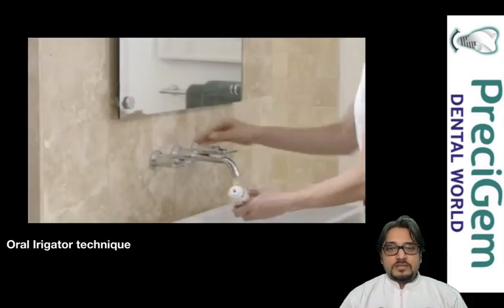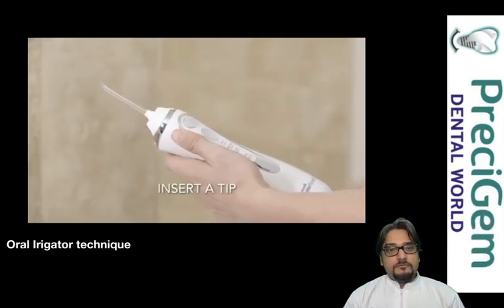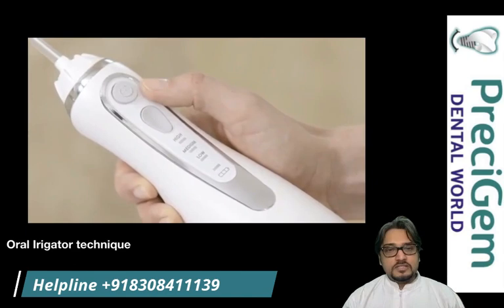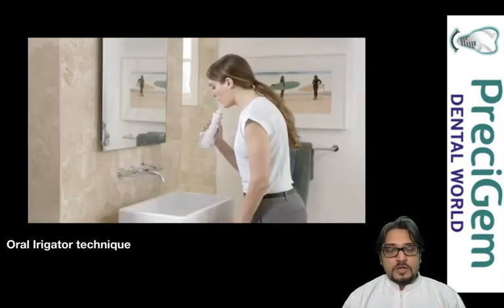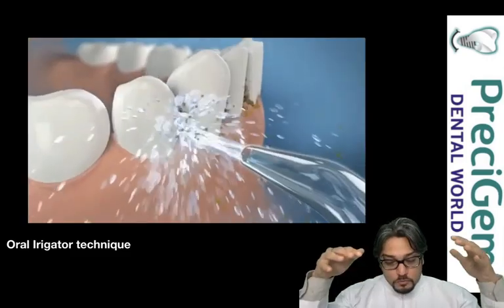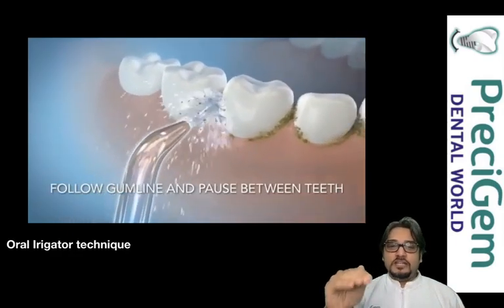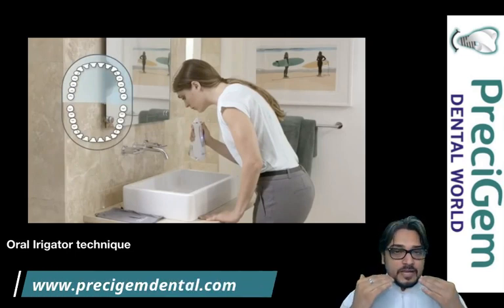This is a chargeable oral irrigator — the best type is a water pick. You fill the tank with clean water, then insert the tip of the irrigator. There is an eject button to remove the tip. Once the tip is inserted, a button lets you start and select the pressure — low, medium, or high. Sensitive patients can use low pressure. When you press the button, the water jet targets the junction of your teeth and gums, removing plaque from areas not easily reached by a toothbrush.